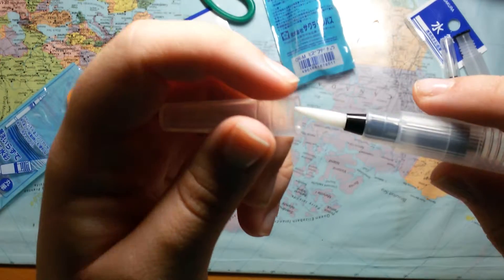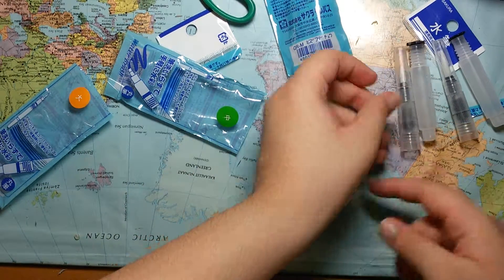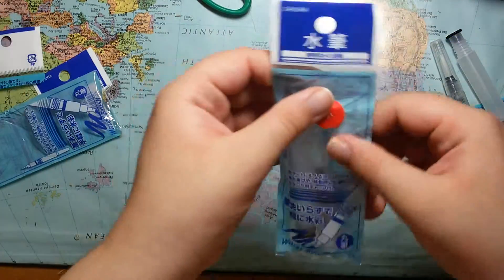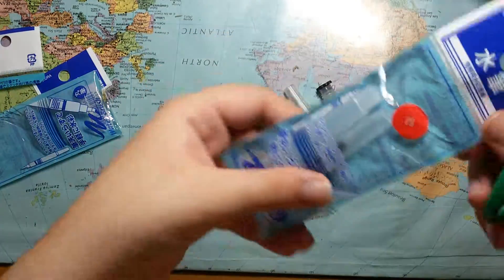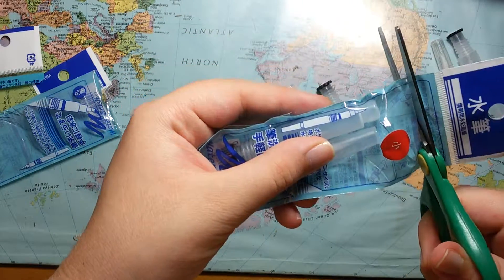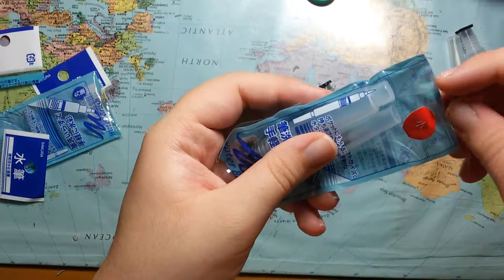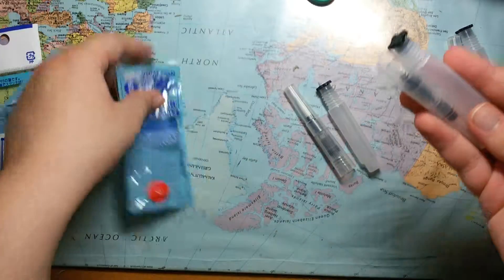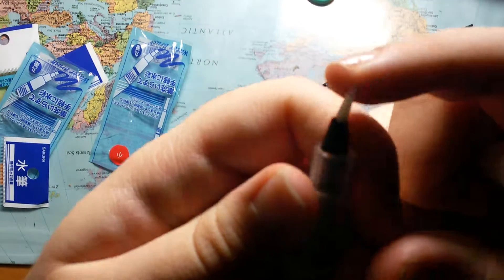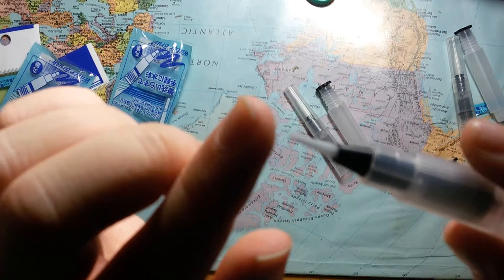So soft! The cool thing is that it can absorb the water pretty well. Next is the small one — here's the little brush. It's really, really soft.